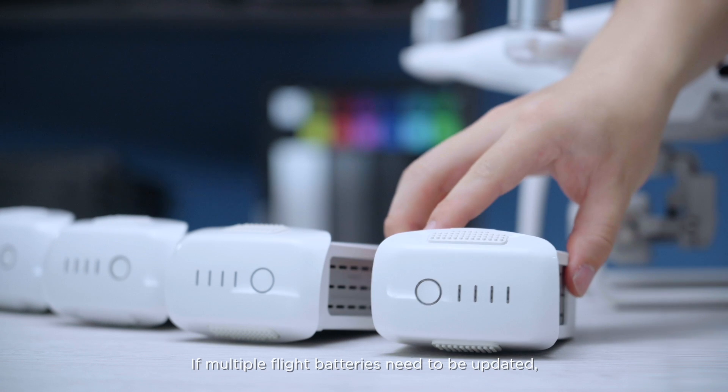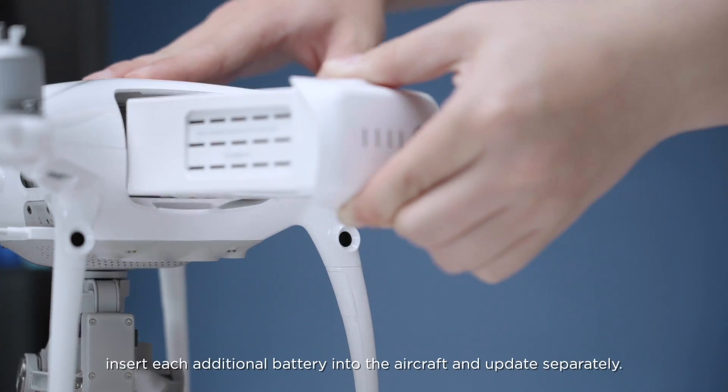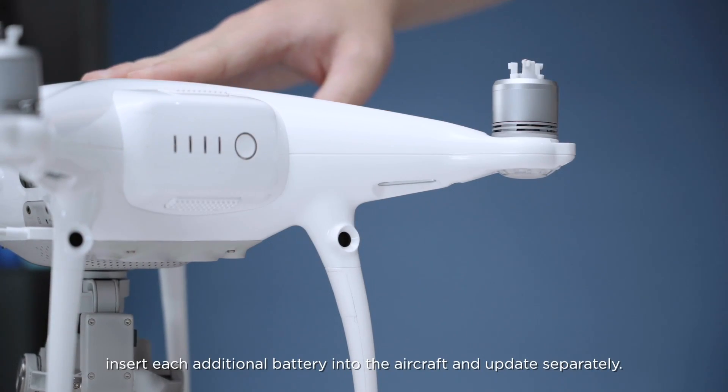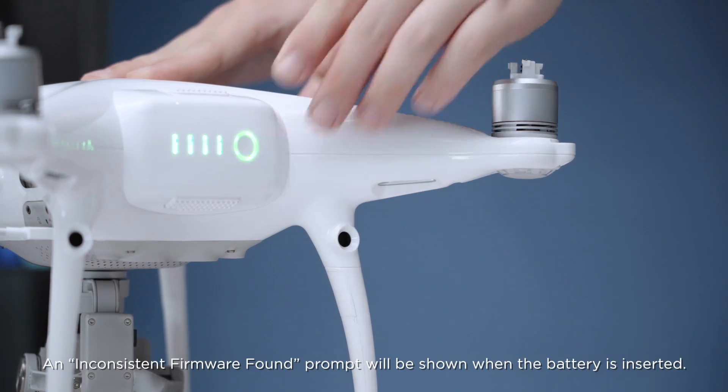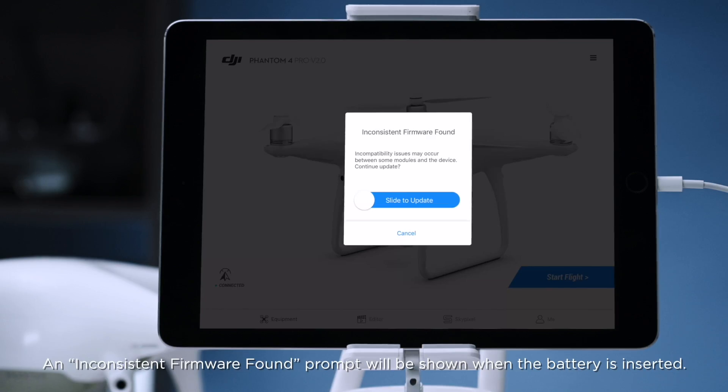If multiple flight batteries need to be updated, insert each additional battery into the aircraft and update separately. An "Inconsistent Firmware Found" prompt will be shown when the battery is inserted.